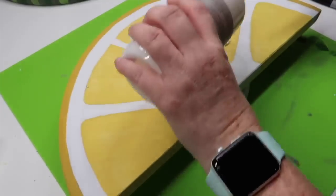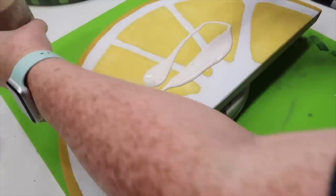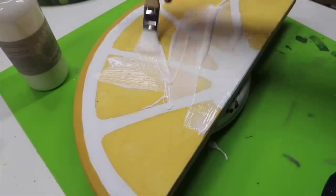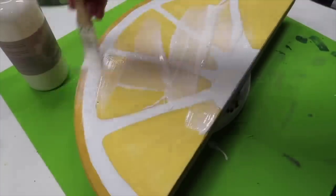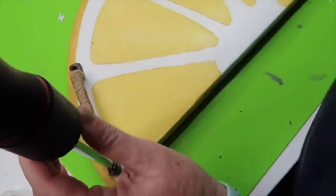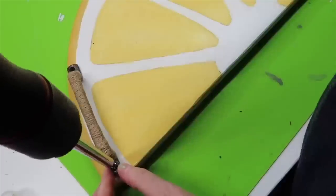To wrap up this DIY, I grabbed some of my white wax and sealed my board good, top and bottom, and then I attached two handles just with screws that I got from Hobby Lobby on both sides, and then that was it. This tray was ready to be used.